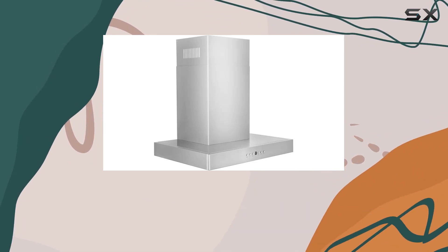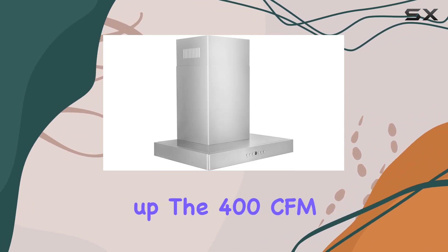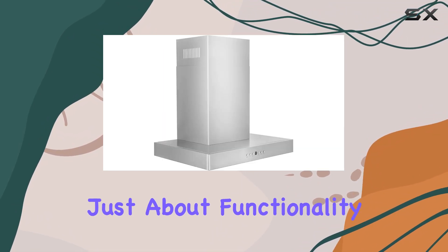Now let's talk about performance. With 4 fan speeds ranging from 120 to 400 CFM, you have complete control over airflow, ensuring that your kitchen stays fresh no matter what you're cooking up. The 400 CFM airflow on the highest setting efficiently removes smoke, steam, and cooking odors, making it perfect for busy kitchens or ambitious cooking projects.